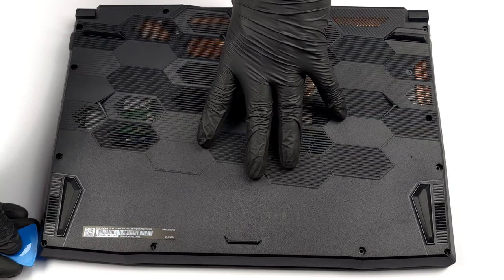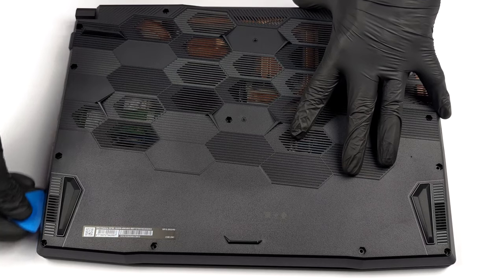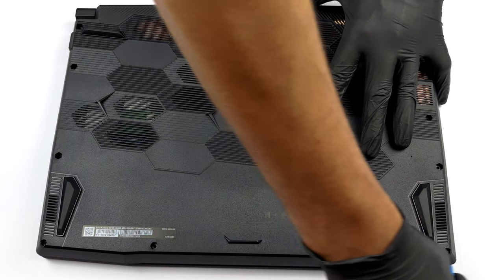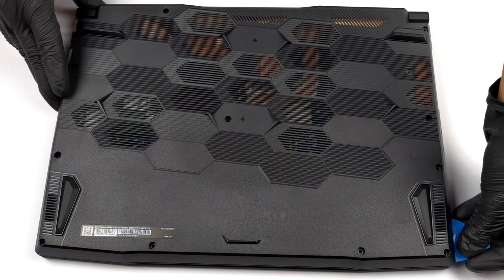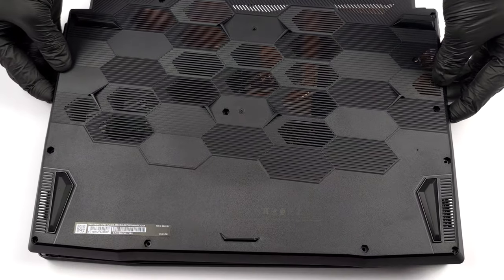There are 13 Phillips head screws holding this laptop's bottom panel in place. After you undo them, pry the panel with a plastic tool and lift it away from the chassis.